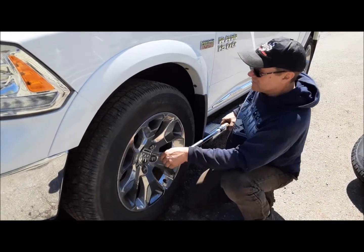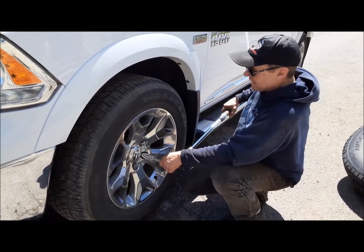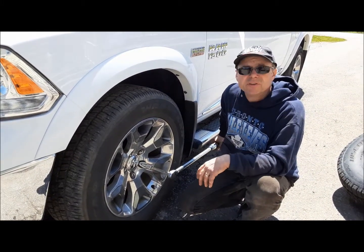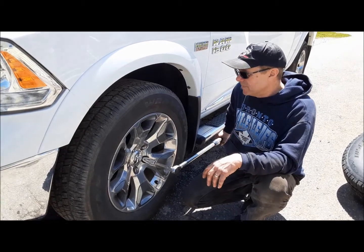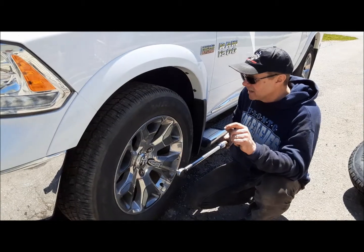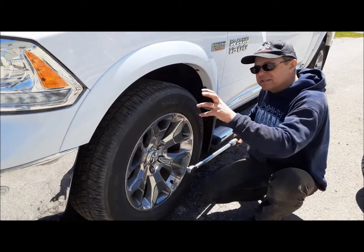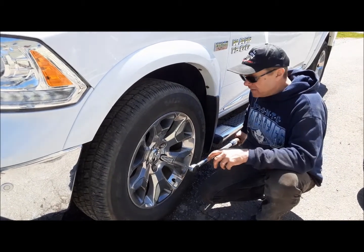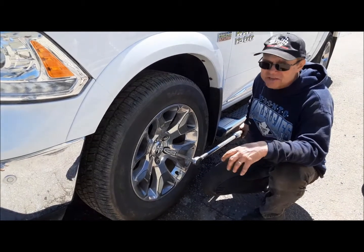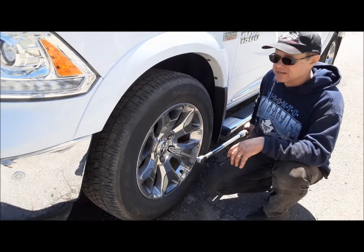I'm doing my kind of second go around. What is also important is to drive anywhere from 50 to 100 miles — or 100 kilometers if you're a Canadian like me — and then get the torque wrench out and hit them again, just to make sure. Because if you get one little piece of debris on the back of the wheel, or one of these lug nuts gets a little bit galled, they will kind of work themselves loose occasionally. Once you've checked them the second time, you're generally good to go until the next time you've got to take them off.